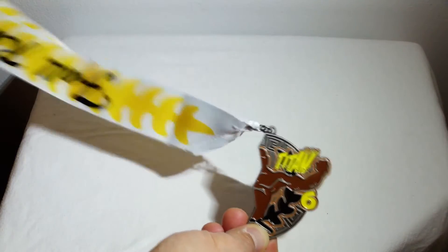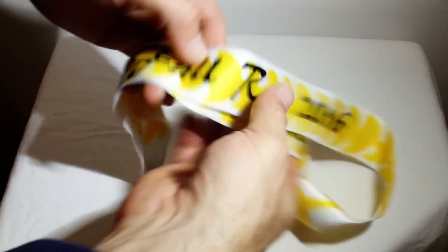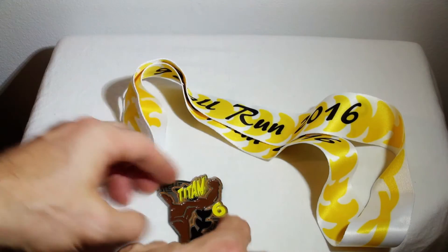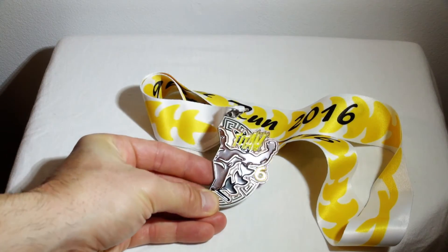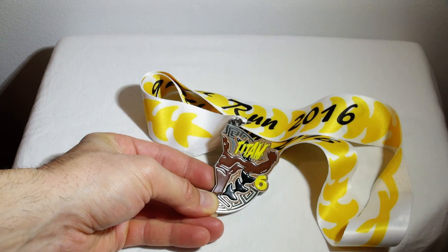Virtual race, and this says for fall of 2016. You might notice that it looks like a broken piece almost — it's kind of half of a medal.